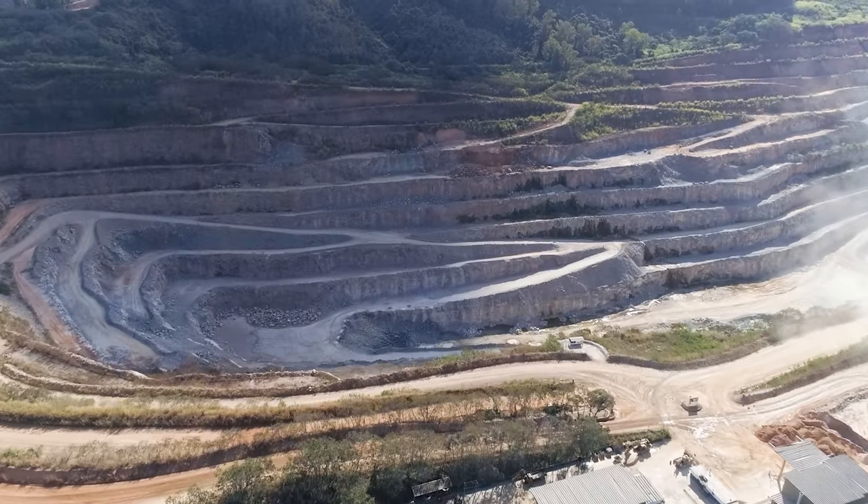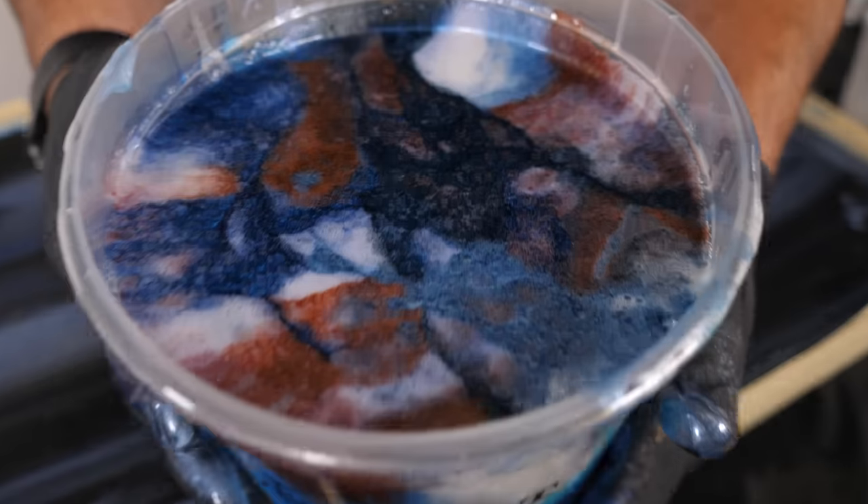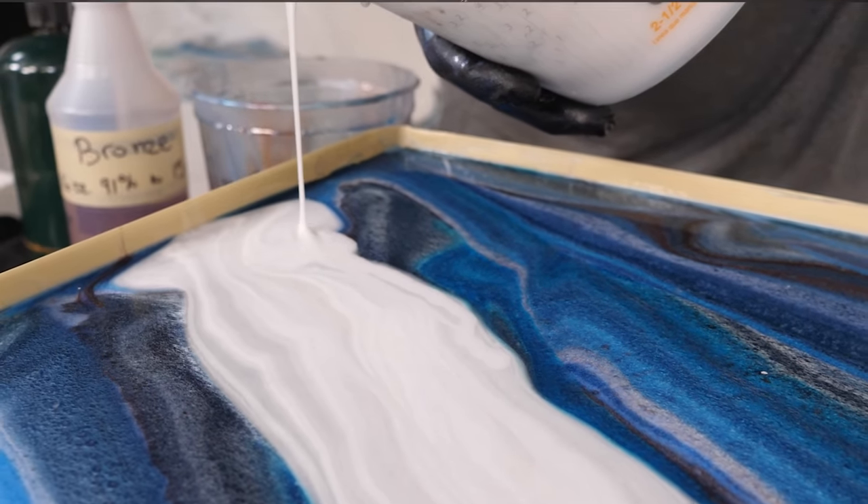This is the most expensive granite in the galaxy. It runs 300 to 400 dollars a square foot. It's called Van Gogh granite. I'm going to try to make it for under 10 bucks a square foot, and I'm going to teach you how to fix up your home without breaking the bank.